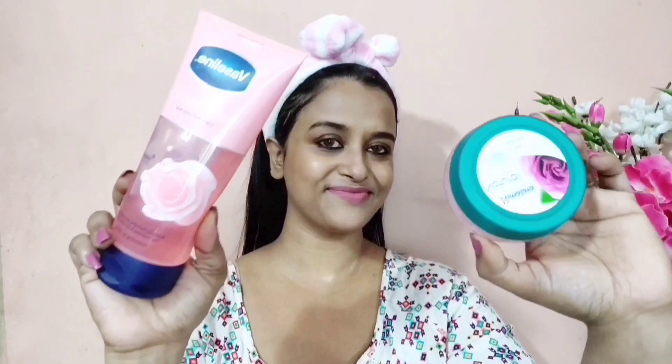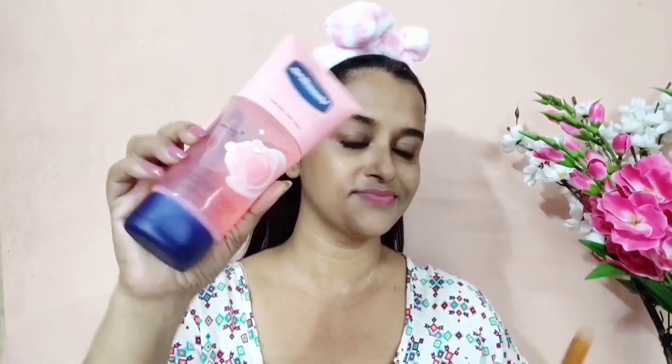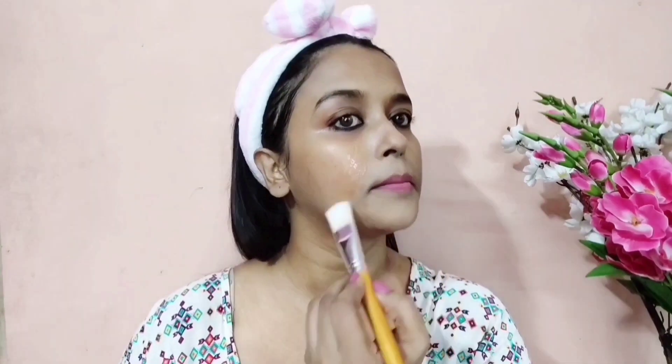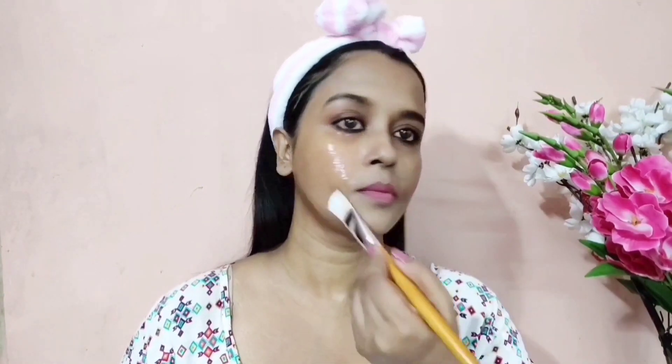Now I will be using both rose gels as a face mask. On my right-hand side I will be using the Vaseline rose gel, and on the left-hand side I will be using Himalaya's rose gel.